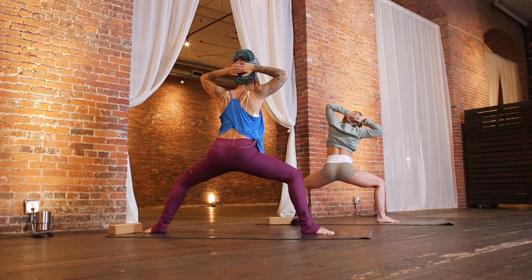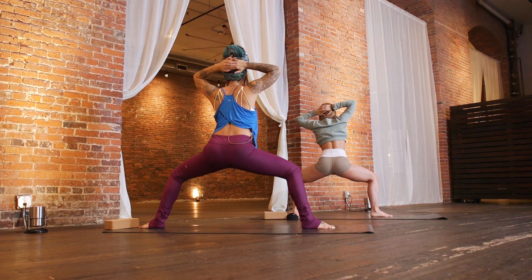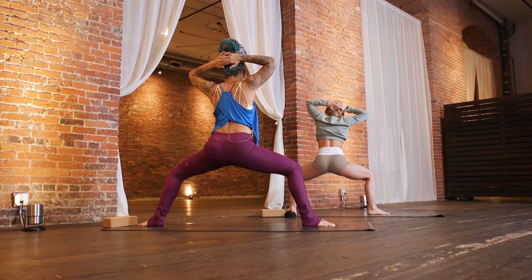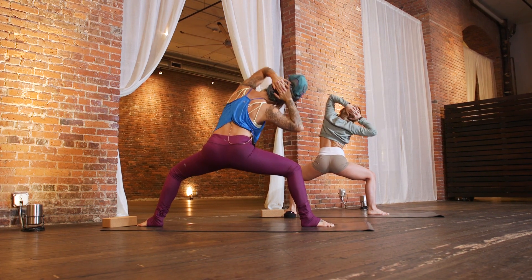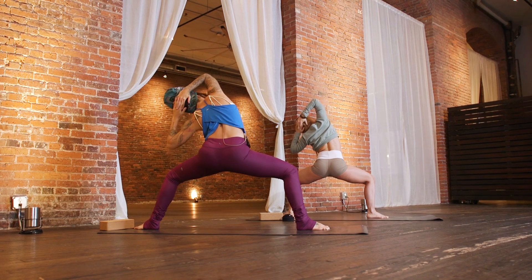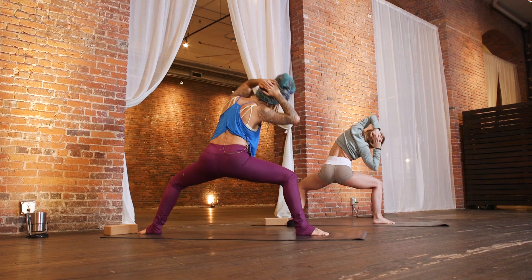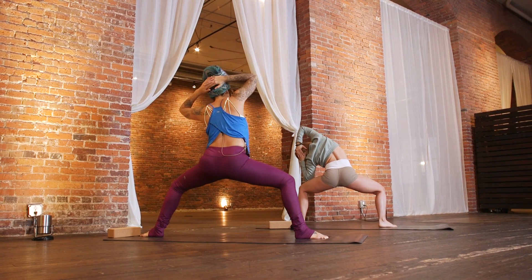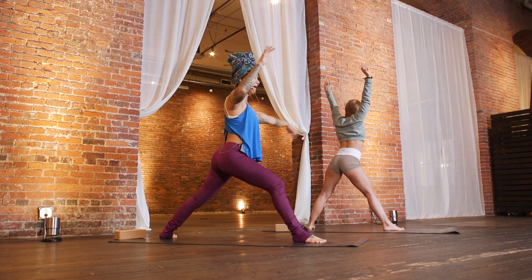Inhale, lift. Exhale, tip it the other way — left elbow to left knee. Inhale, lift. Exhale, right. Inhale, lift. Exhale, left. One more on each side, moving with your own breath. As you make your way back to center, begin to straighten your legs, release your hands, and pivot towards the top of the mat — crescent pose. Bring your hands down to frame your right foot and step it back to plank. Send the hips up and back — downward facing dog.